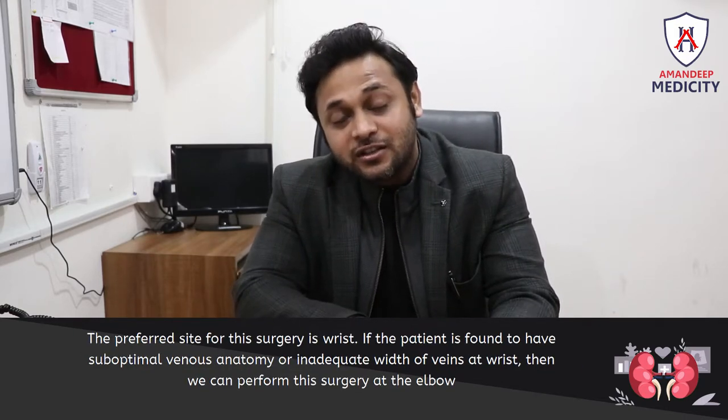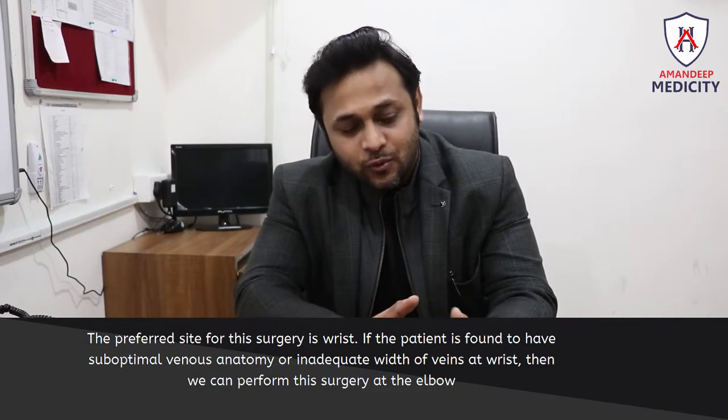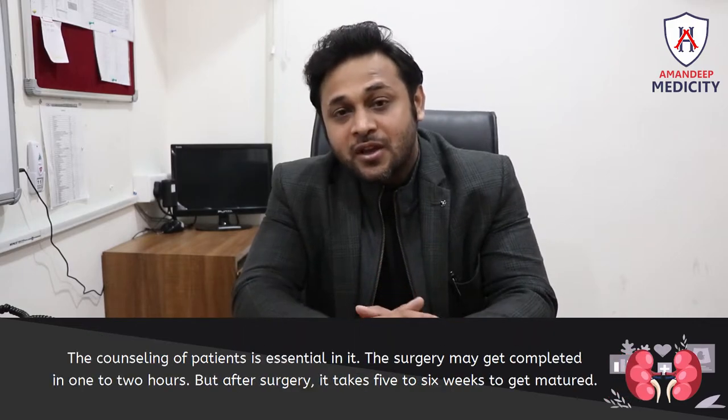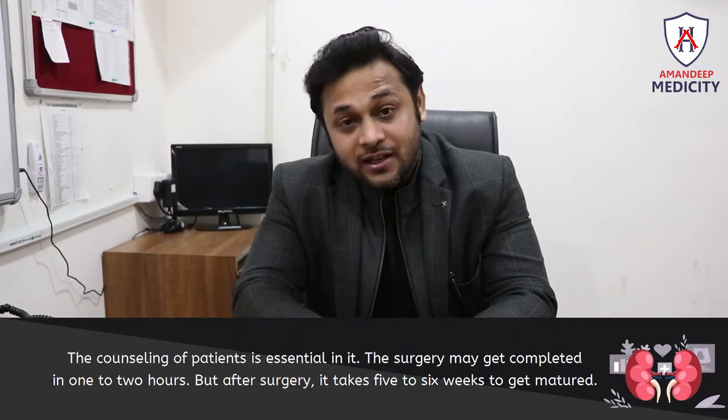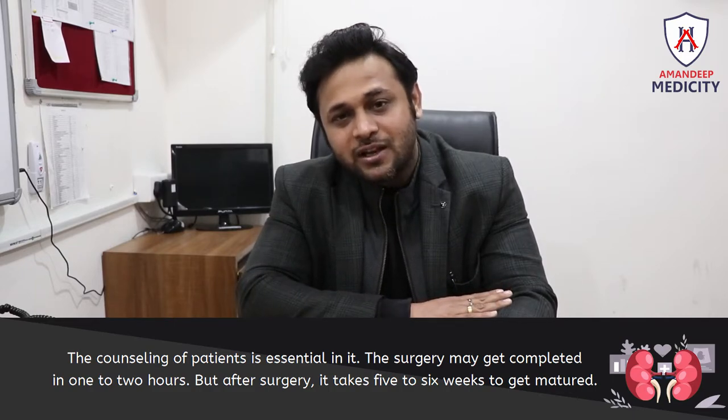We start with the wrist. If the veins at the wrist are weak, then we go to the elbow. In this case, patient counseling is very important.